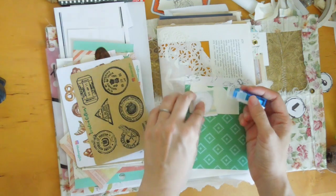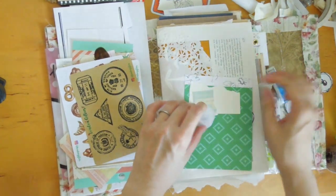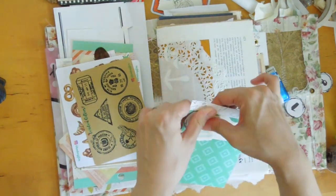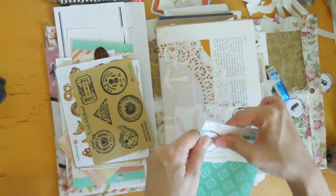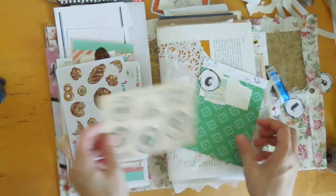So don't feel afraid to use all your scraps. There's number six — trying to see if there's anything else I could use, some stickers.